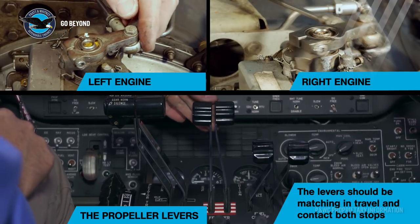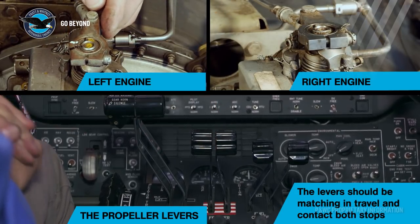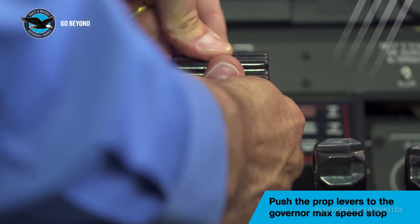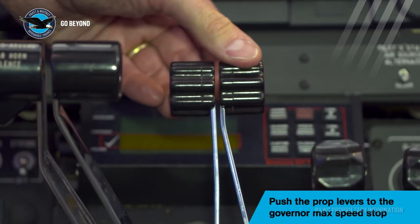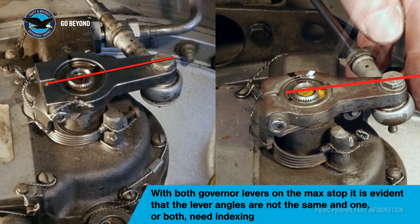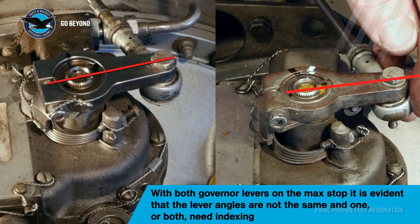The propeller levers should have a similar travel with no lever stagger. If the cockpit lever travels are different, then the position of the speed setting levers should be examined to ensure that they are both set at exactly the same position. On this aircraft there was a mismatch in the propeller lever angles.